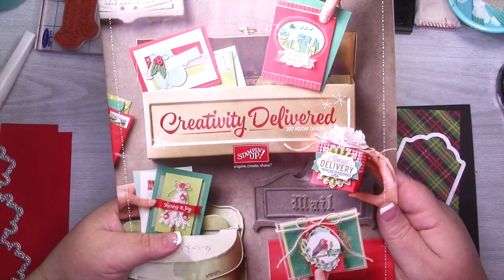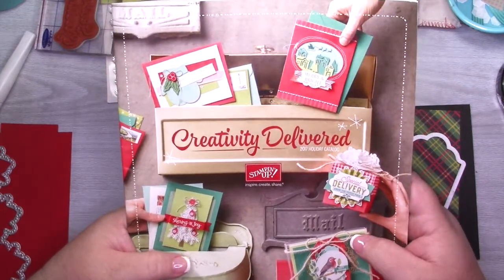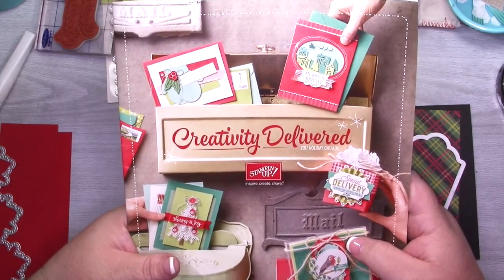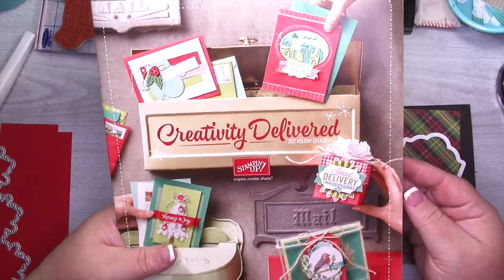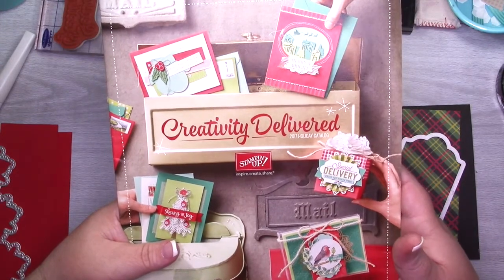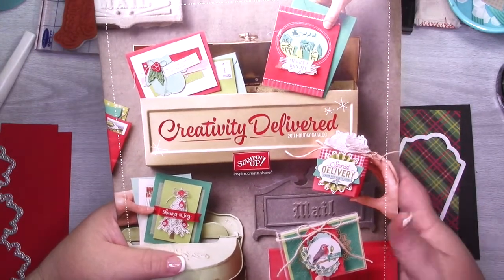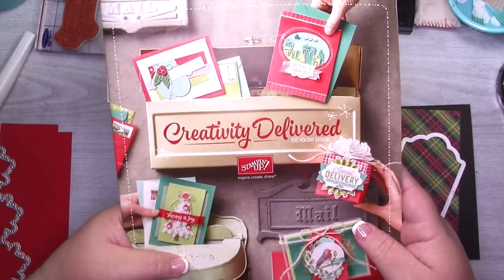So if you missed yesterday's video, that was the first video in the series and I mentioned that I will be doing five cards a week until December 15th. I'm going to do my best to spend two full weeks or ten cards at least using each bundle so I can show you how to really get the most out of your stamp sets. So let's get started.